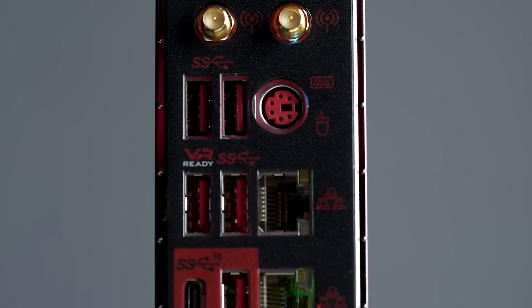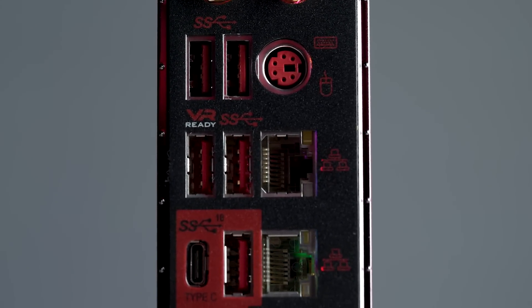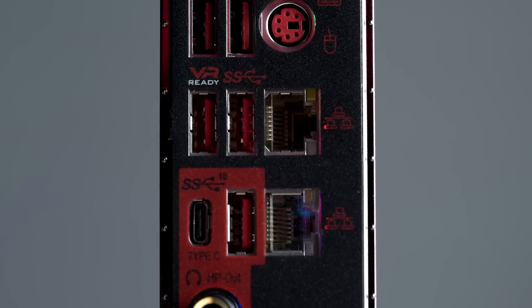Exclusive to our Godlike board, we have Killer Extend technology. The Killer Extend technology is going to eliminate dead zones in your home and create stronger network connections. You can also use this to run a wired or wireless network extension bridge. For audio on this board, we do have the Extreme Audio DAC.